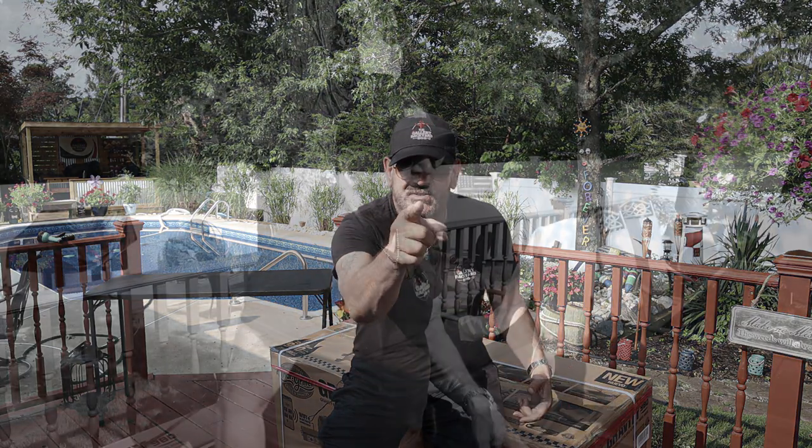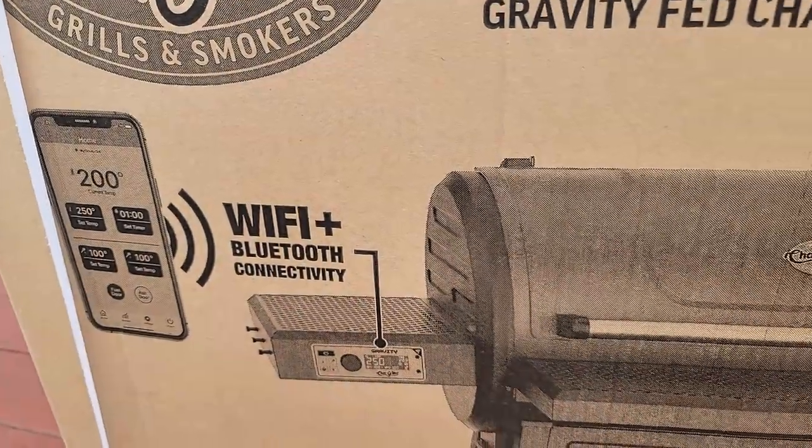Right off the bat, I gotta say thanks to Char-Griller for sending me the 980 to review, unbox, assemble, and cook on today. What I want to do is just take a first look — a little walk-around unboxing and assembly. When I do an unboxing and assembly video on YouTube, I like to keep it simple, as if you guys were doing it at home.